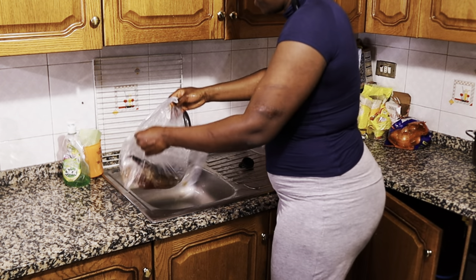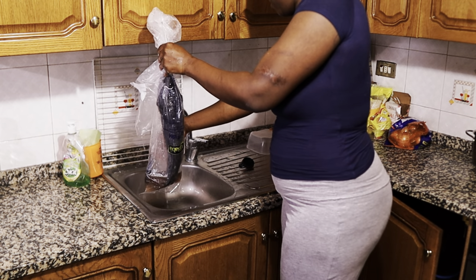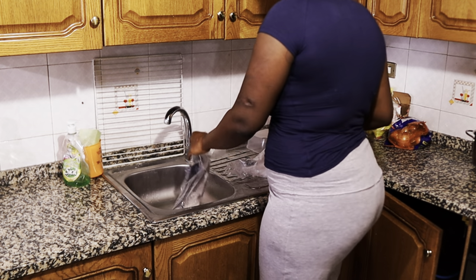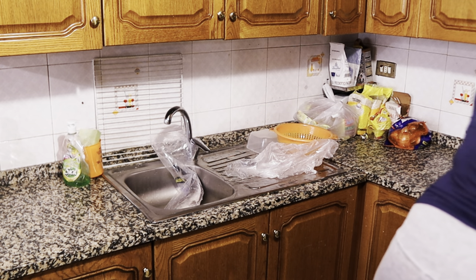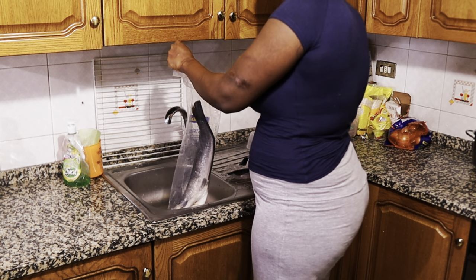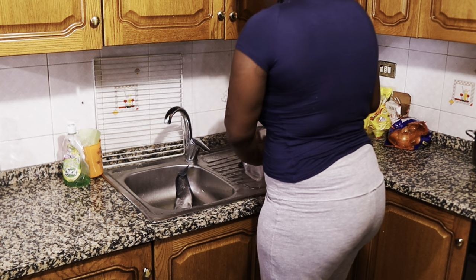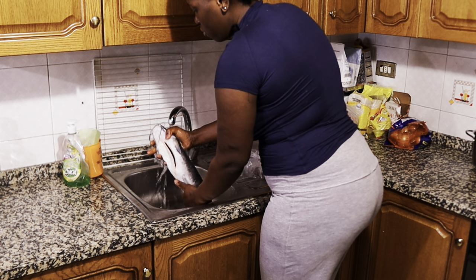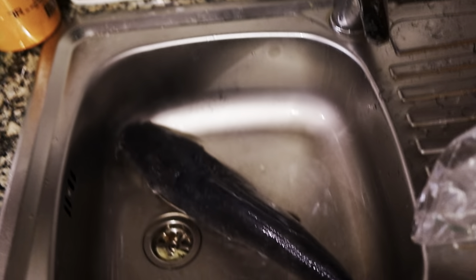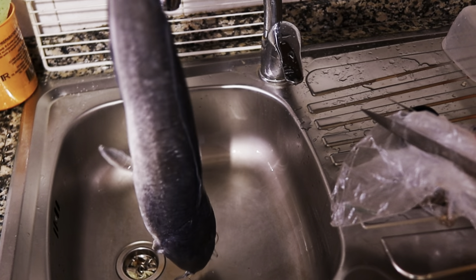So I'm going to start with this catfish. See how big it is — very very big! See how big this catfish is, very very big. This one is going to go into the pepper soup.